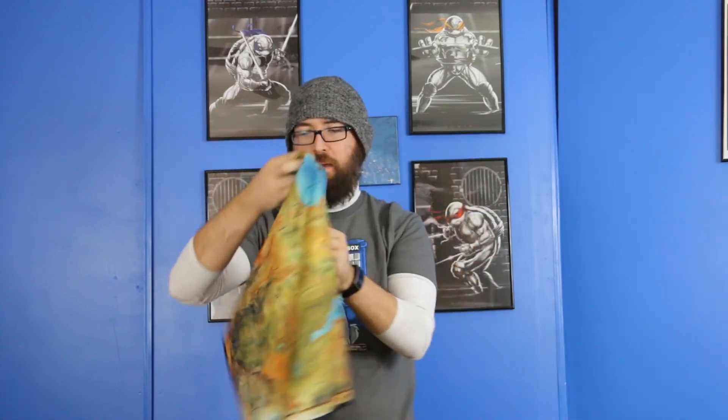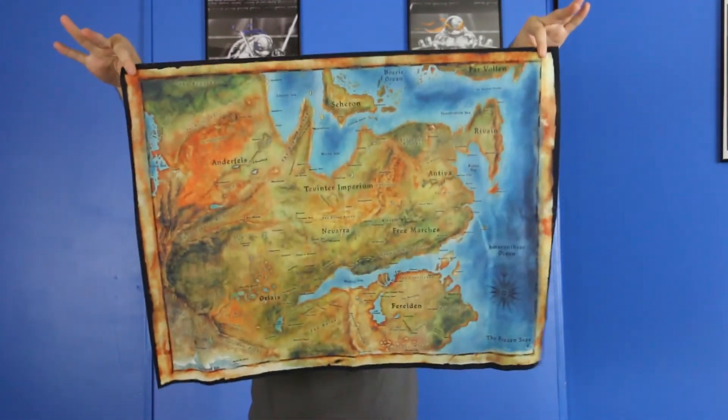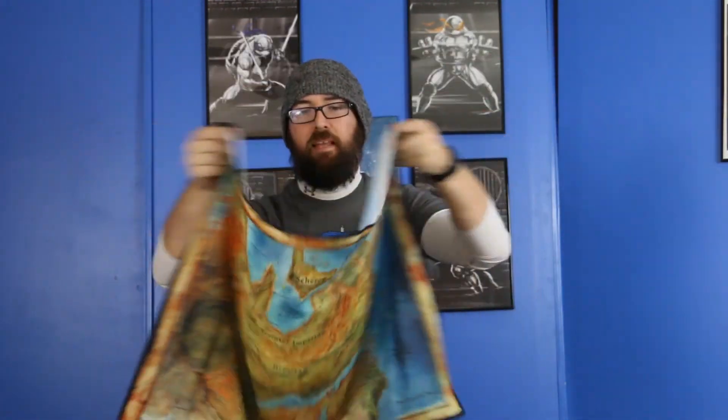You've got a giant cloth map here — the Thedas and everything like that. Pretty cool — I remember getting these with like the Zelda books and stuff. Maps are really cool; I really like the Skyrim map, I have both of them and stuff like that.